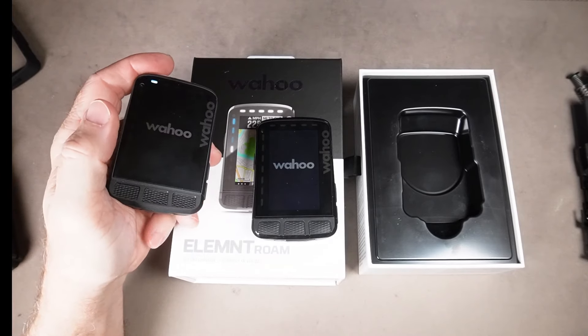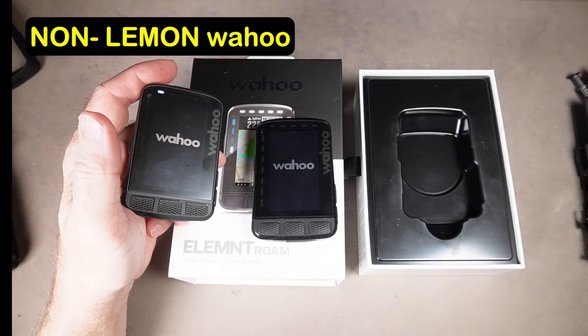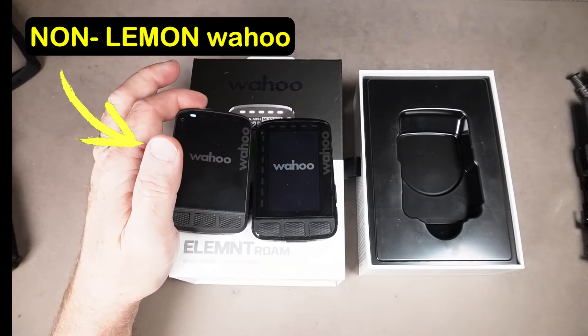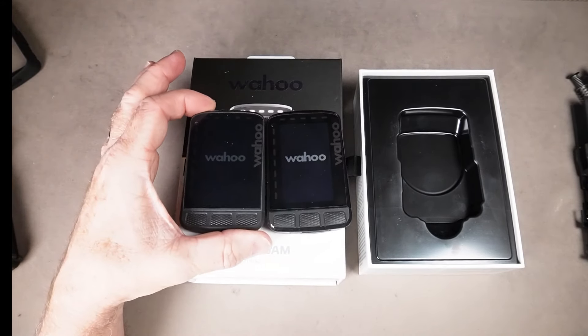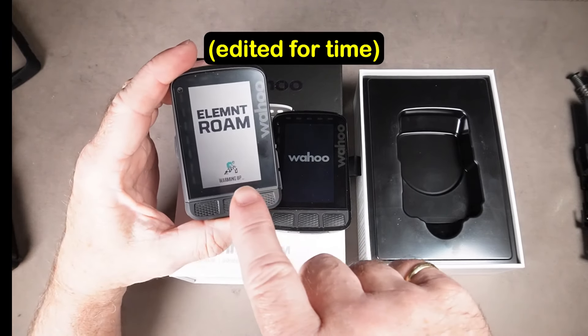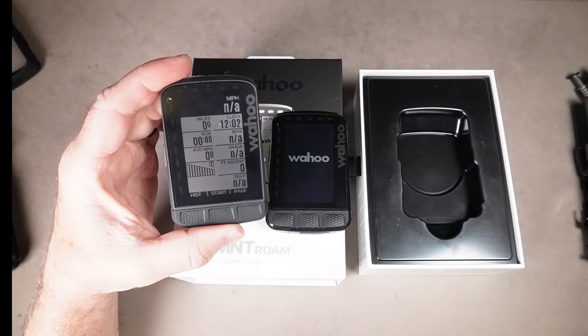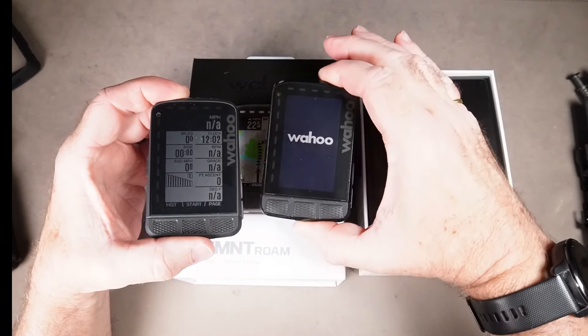I'll show you what's supposed to happen. This is a Wahoo computer that works — this is my version 1 here. It does the same thing, comes up to this screen, does a warm-up thing down here. There it is — boots up, like 30 seconds maybe. This one, not so much.